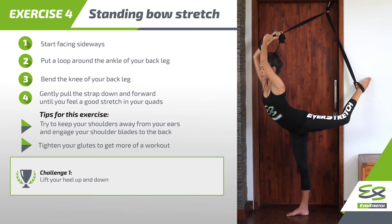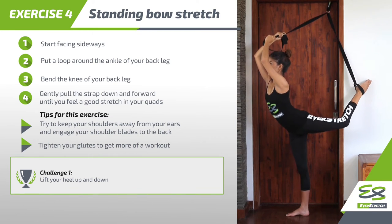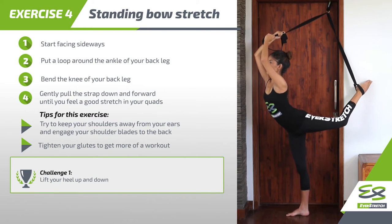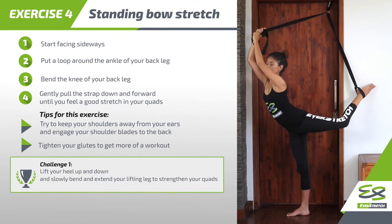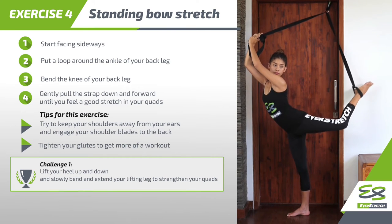Challenge 1: Lift your heel up and down. And slowly bend and extend your lifting leg to strengthen your quads.